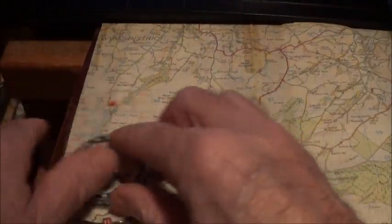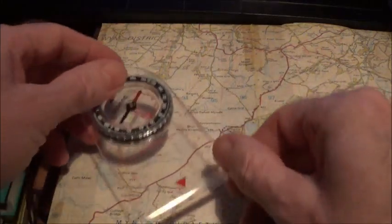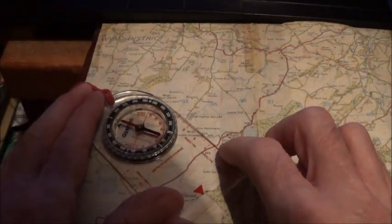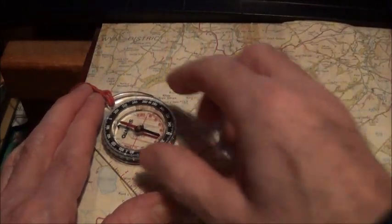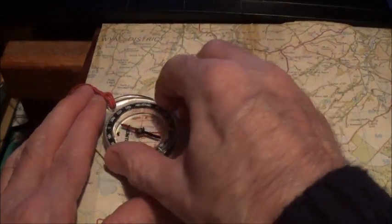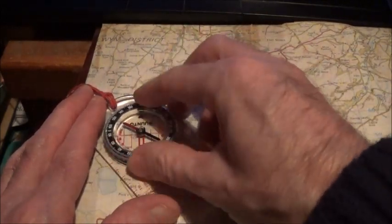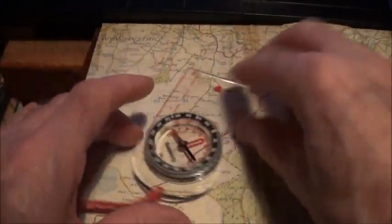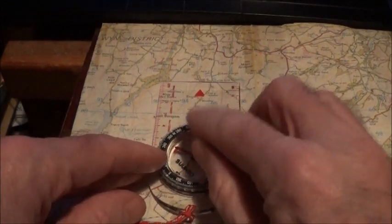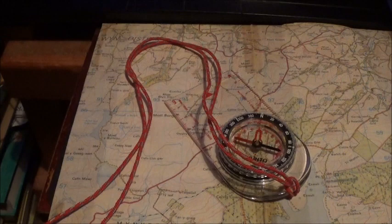The third mistake: you've got your map upright the right way, and you've got your compass the right way with the edge from where you are to where you want to go and the direction of travel arrow pointing where you want to go. But the third mistake is, instead of having north on the compass housing pointing to the top of the map, you line up the orienting lines with north pointing to the bottom of the map. Once you've done that, that bearing on the index line will again be 180 degrees in the wrong direction. Those are the three common mistakes you can make, and they can be life-threatening.